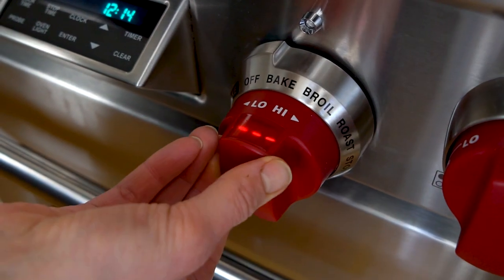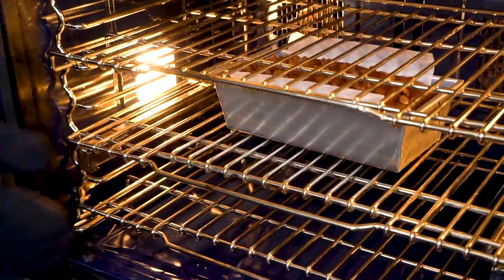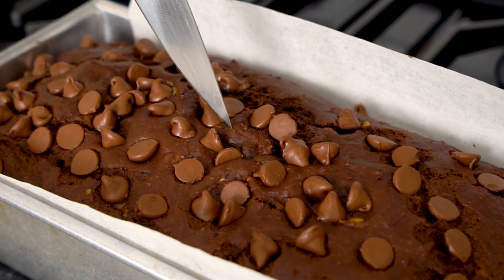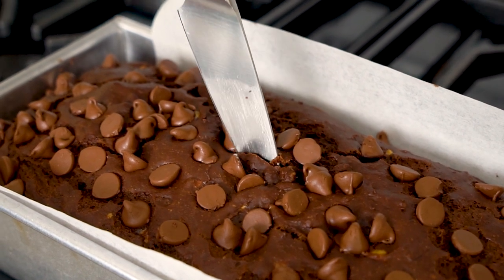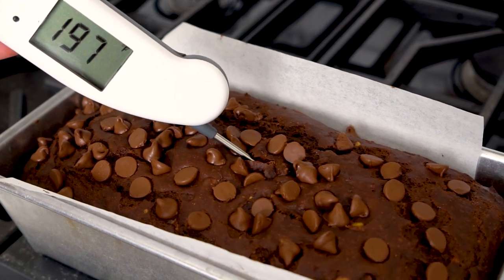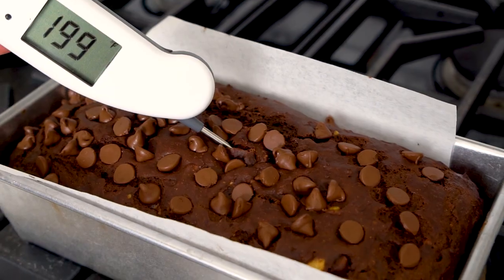We bake our chocolate banana bread at 325 degrees for 50 to 60 minutes. The best way to tell when your banana bread is done is to insert a thin knife in the center and see if it comes out clean — this is much more accurate for moist banana breads than a toothpick. An even surer way to tell is to use an instant-read thermometer; when the bread hits between 195 and 200 degrees, it is done.